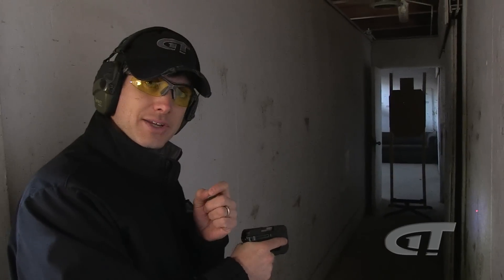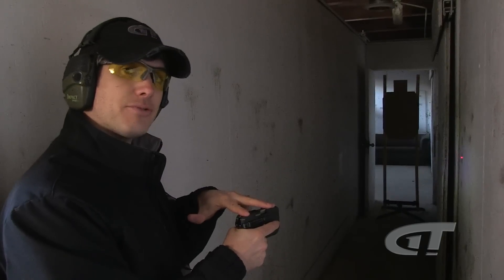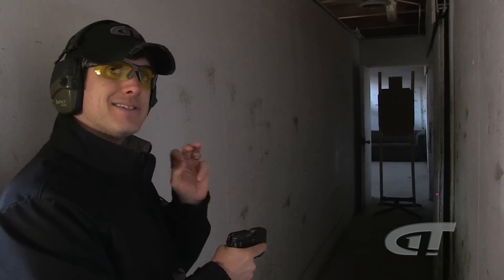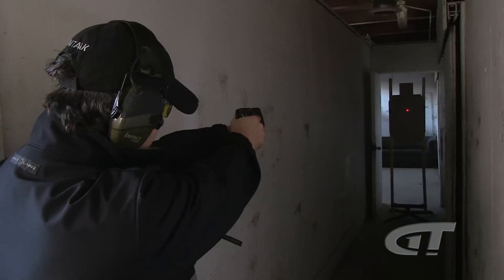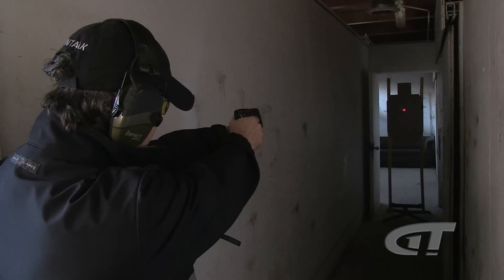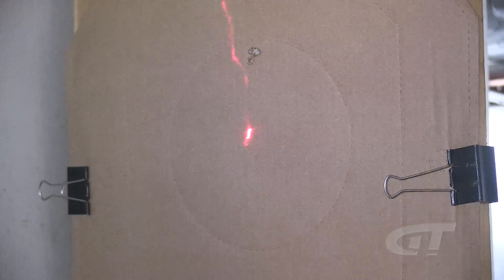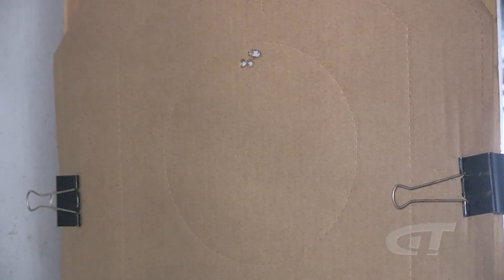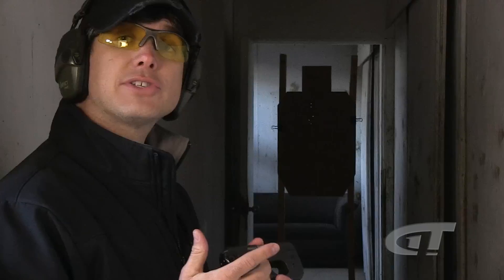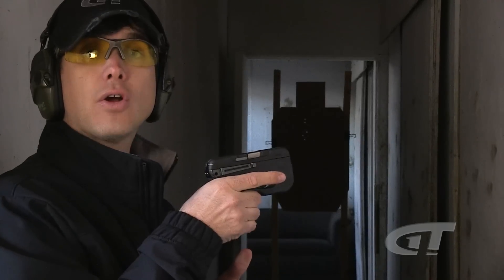Do use a laser as an aiming device. The Curve doesn't have traditional sights — your sighting system is the laser. It's very simple to use: just look over the top of the gun, find the laser on the target, and squeeze the trigger. The shots are going to go where the laser is — pretty simple, point and shoot. Those are just a few considerations when using a weapon-mounted light and laser like on this Taurus Curve.